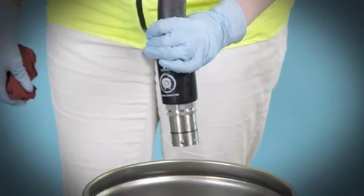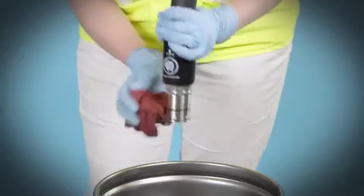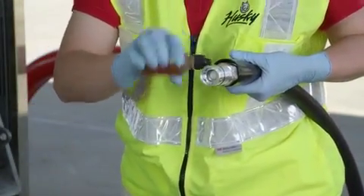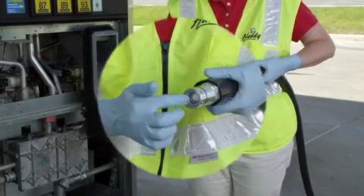Ensure that the male half is dry before reconnecting. If moisture is present, wash the male half in gasoline or spray with WD-40 to displace any moisture. Prior to reconnecting, lubricate the inner and outer O-rings on the male side with light motor oil or WD-40.